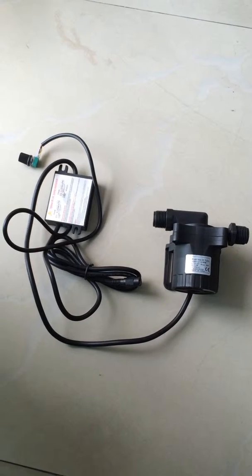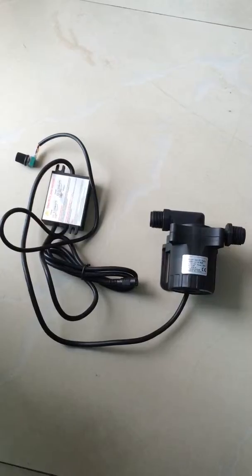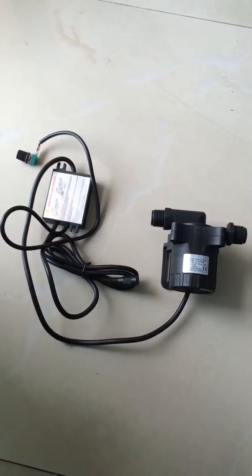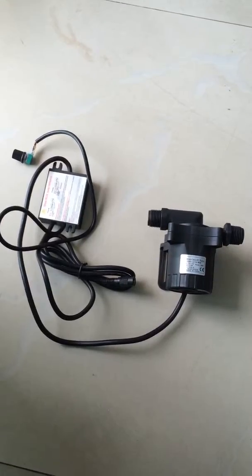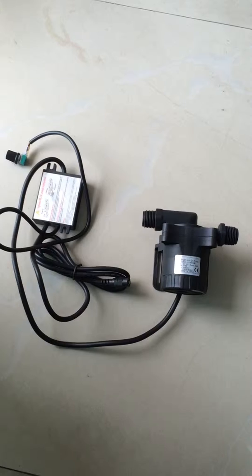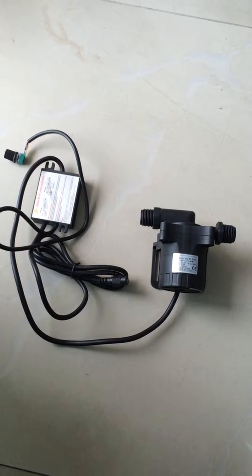Hello dear friend, this is Alexander from Shaskai Tech. Today I want to show you one of our powerful 12V micro DC pumps, the DC50F 12110A model.